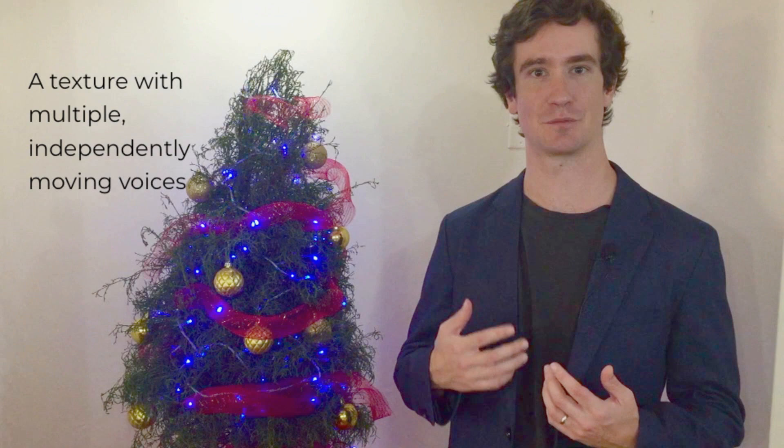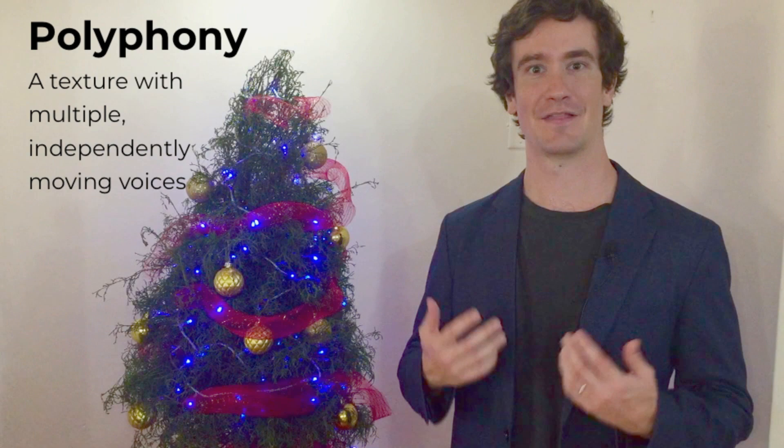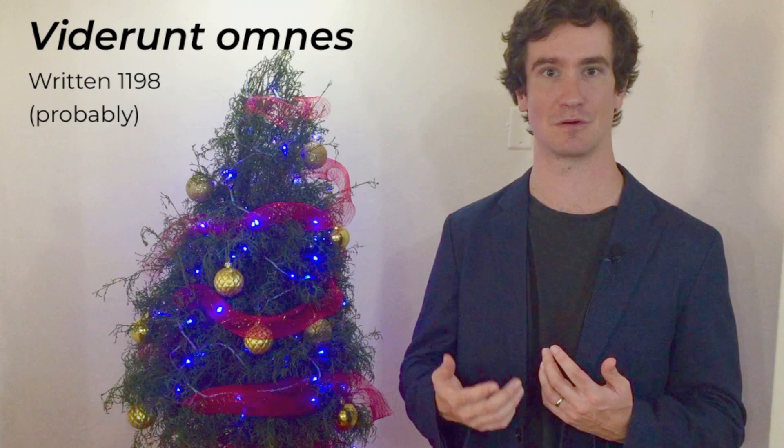Imagine a world where we've never heard a Mahler symphony, a Bach cantata, or even a Madrigal — a world where textures with multiple independently moving voices, also known as polyphony, barely exist at all. That's exactly where listeners were in the holiday season of 1198 when Perotin is believed to have written Viderunt Omnes.